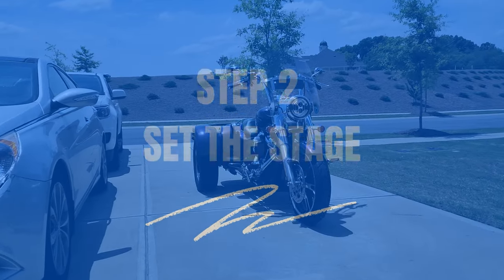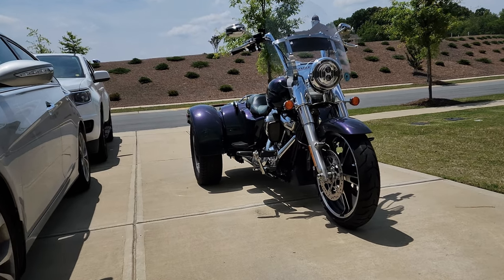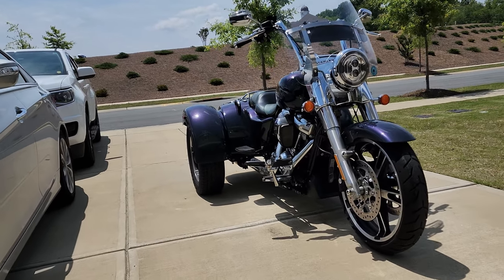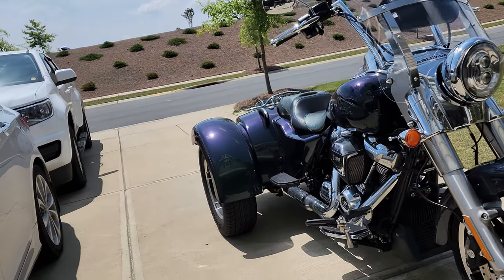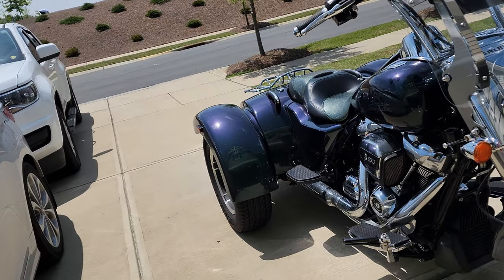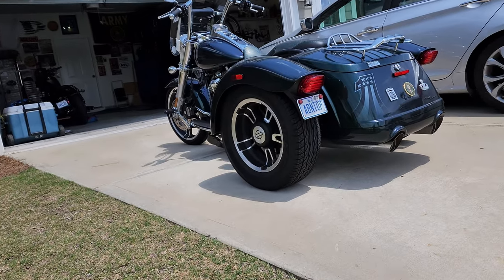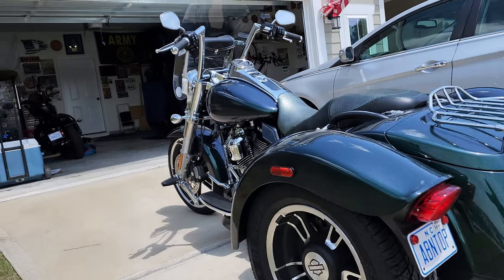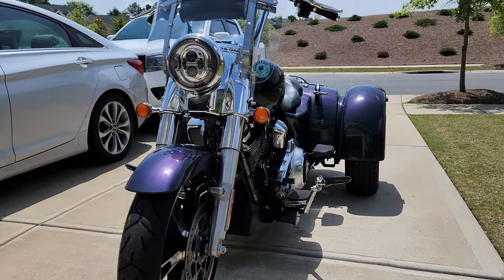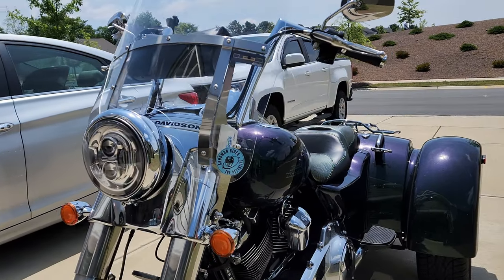Set the stage. Normally, you want to wash your motorcycle in a shady area so that your motorcycle is cool to the touch and it doesn't create water spots. However, if you don't have a shady spot and have to wash in the sun, what I recommend is that you sponge a little, wash a lot. If you sponge-wash your entire motorcycle, the first part you started with is going to be dry and it's going to create water spots.